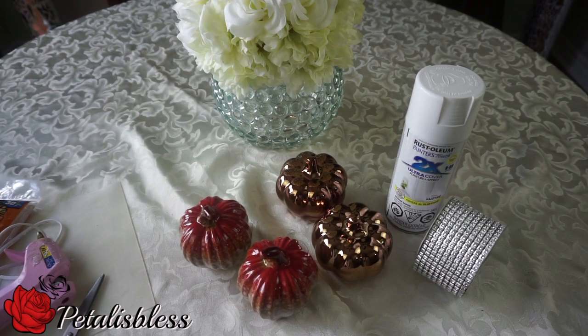Hi everyone, Petal is Blessed here. I'm coming on today with some fall blinged-out pumpkins that I intend to make. I'm going to share that with you guys. So let's get into the items that we'll be using.